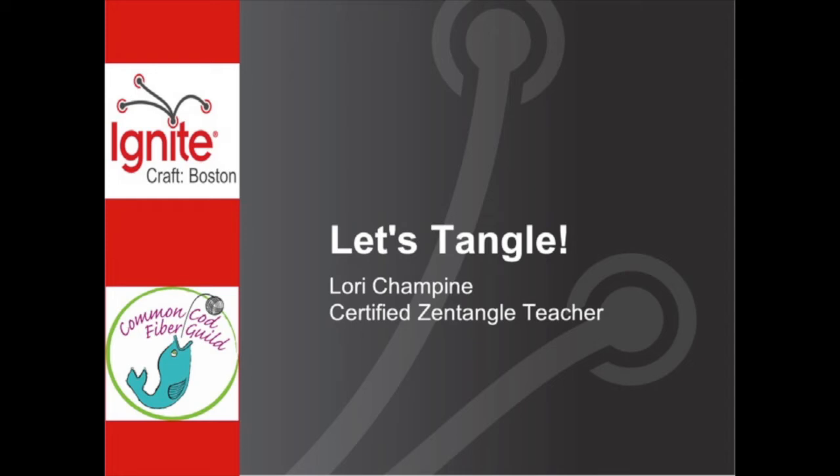For our final talk this evening, we'd like to welcome Lori and her topic called Let's Tangle.